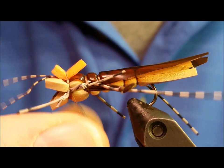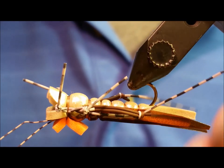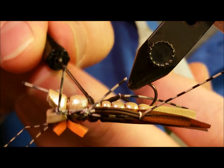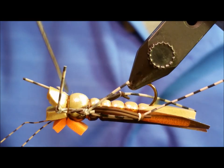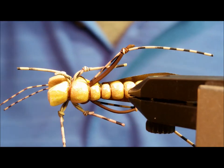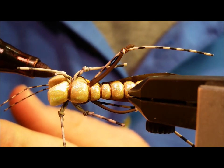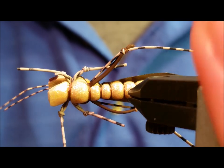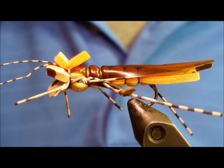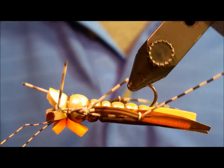Next, bring in the double-knotted tan barred rubber legs that will act as the front legs, attaching them the same way as the rear legs. Once those are secured with several front wraps, half-hitch off to secure, cinch it down, and snip the thread. Rotate the fly upside down and coat the thread on the front two segments and up to the tie-in point of each leg with a little Zap-A-Gap to lock those in place and keep them from getting yanked out. The last step is optional: eyes on grasshoppers are a fairly substantial characteristic, so simply come in with a Sharpie and mark up some eye spots on each side of the top portion of the head. Once done, your fly is completed and ready to go.